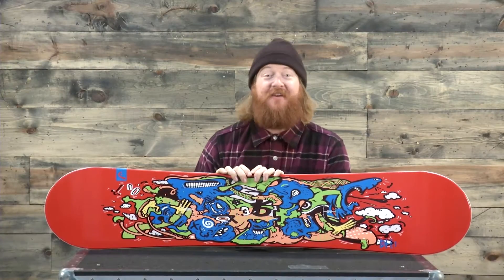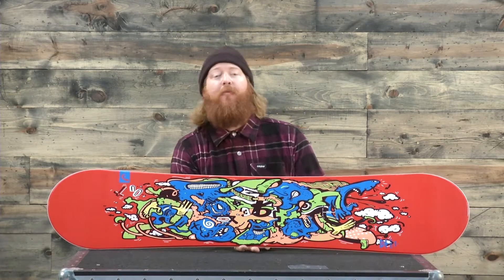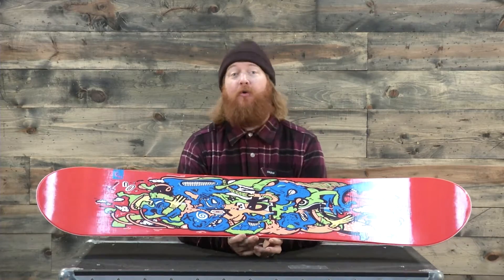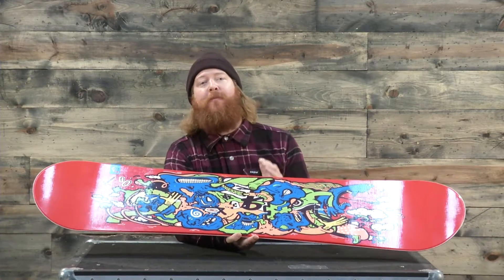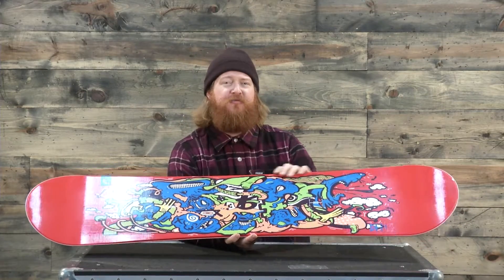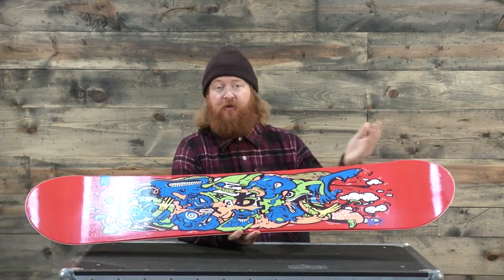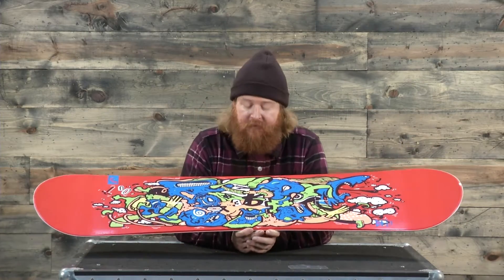Hello, I'm Matt Guff from TheHouse.com and this is the Head Rowdy Jr., an All-Mountain Freestyle Snowboard for beginner to intermediate level young riders. This is a true twin board with a centered stance and a smooth-to-ride cap construction. You can ride it both regular and switch with no problems whatsoever.